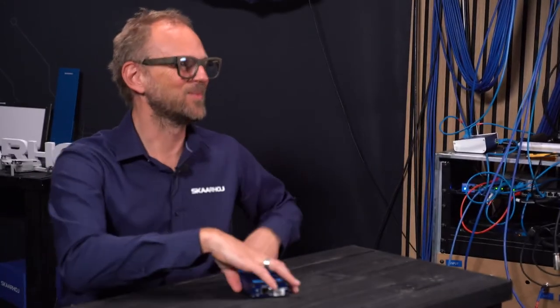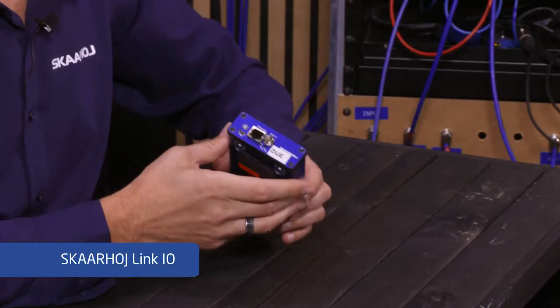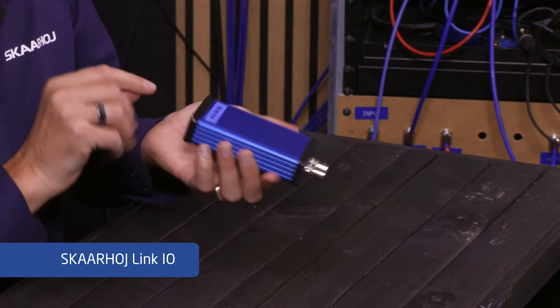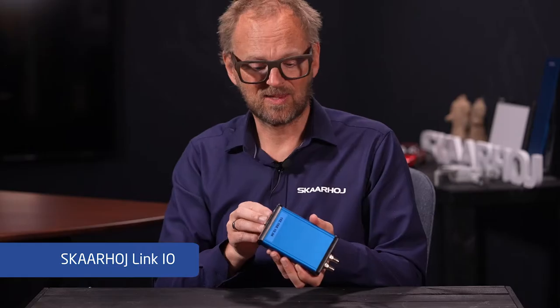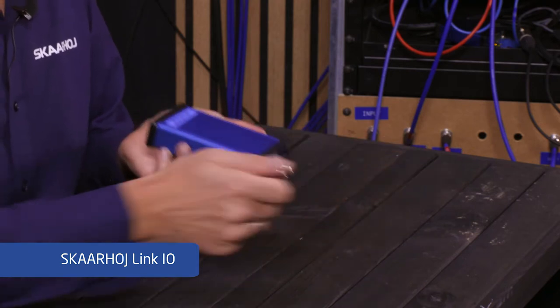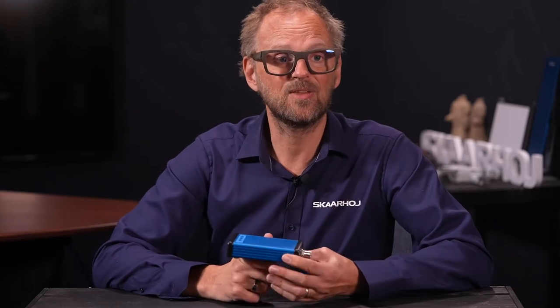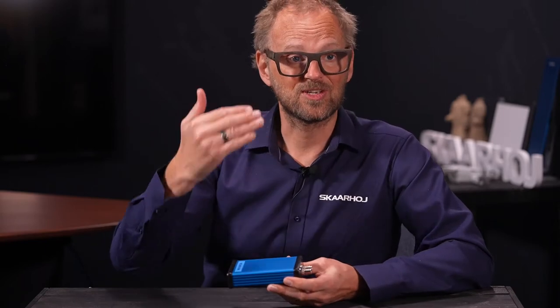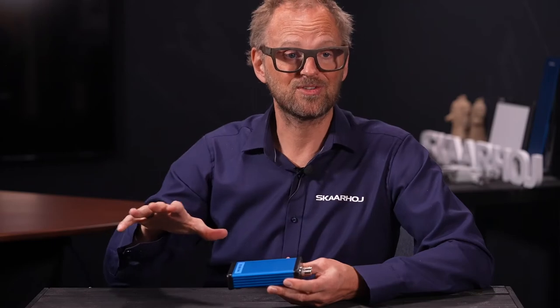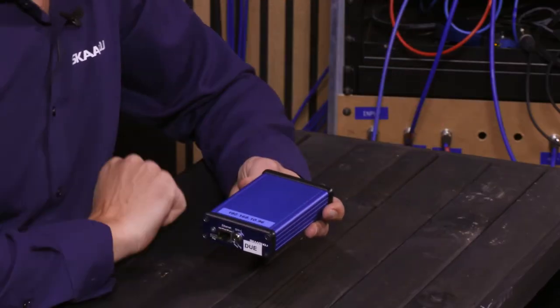This guy is heavily involved with Blackmagic Design technology. With the Ethernet, we essentially developed a way where you can send Ethernet — I think UDP commands — to this port, and it will be integrated on the output. This product is old, but we still sell it. It's still useful, and it is still the way we suggest that our universal controllers having Ethernet ports will be able to control Blackmagic Design cameras.